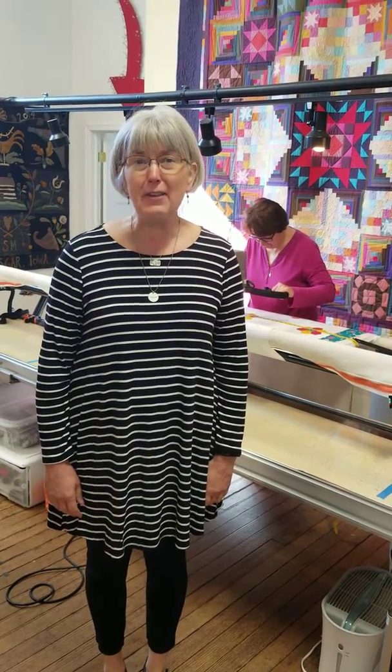Hi, it's Heidi Kaisen at Hen & Chick Studio in Conrad, Iowa. Today, behind me, we've got one of our long arm renters busy working on a beautiful quilt, and I thought I'd just take a minute to tell you that this is something that we love to do.